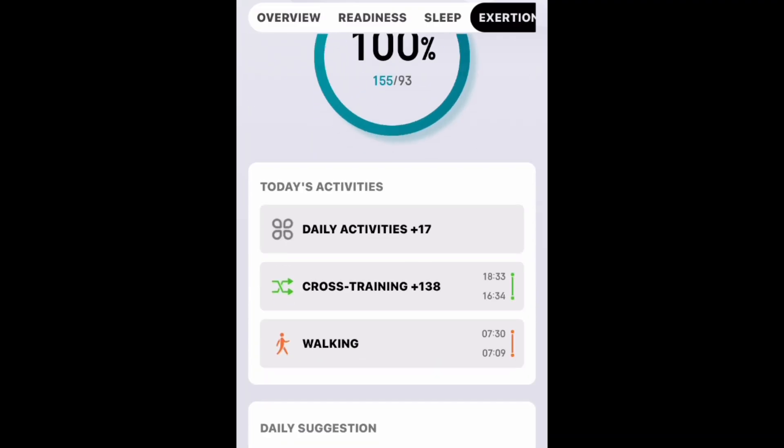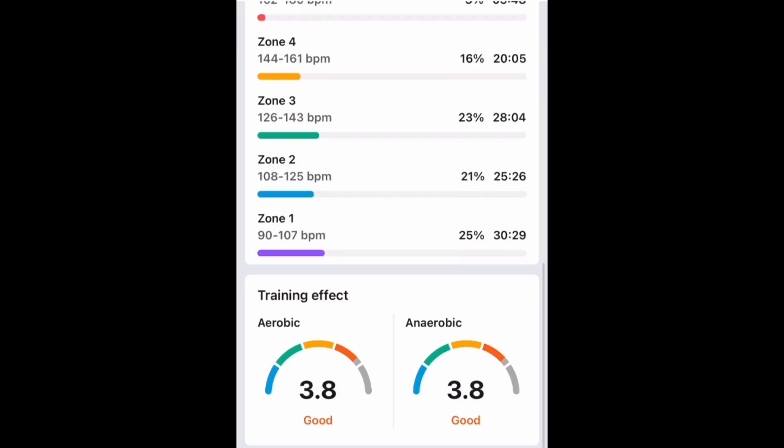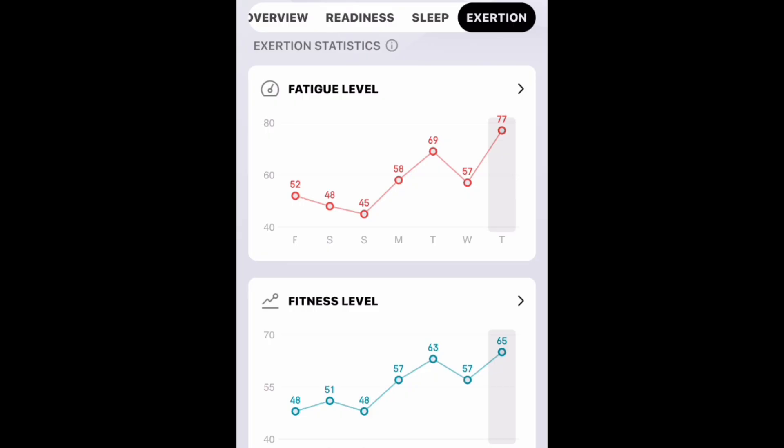In my opinion: slight over-evaluation of aerobic, definite over-evaluation of anaerobic. Load scores too high — but maybe that's just relative to one another. Recovery time too high. And then the training load — not a value in that one piece. The exertion statistics are of value but need to be more front and center.